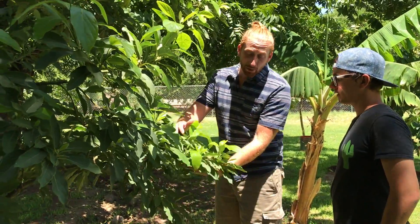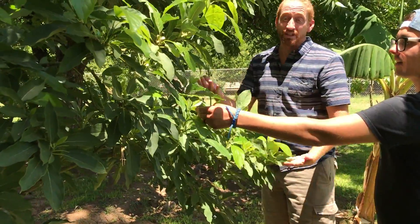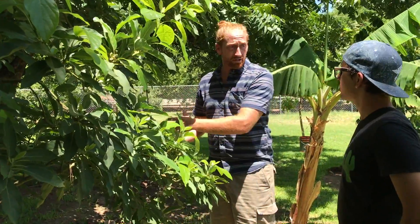This one is doing really nice. You can see how bushy it is, how green the leaves are. The tree actually hasn't even been fed since last summer, to be honest with you. It's just been mulching, compost, worm castings, and river water.